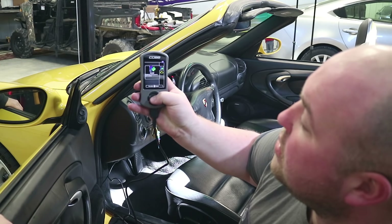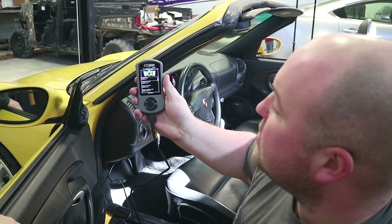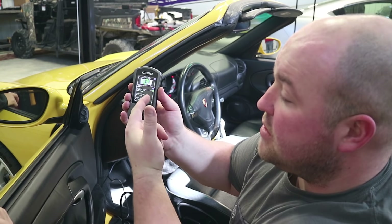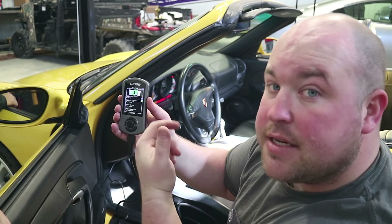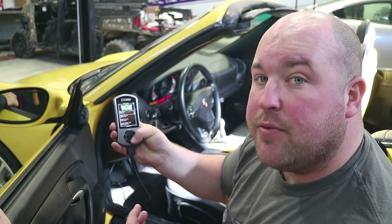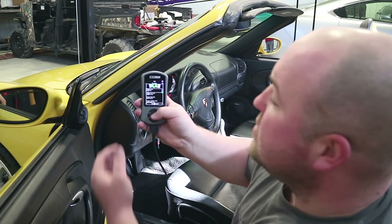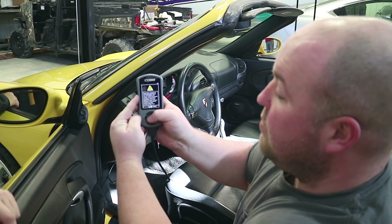We're going to install the Accessport to the vehicle. You've got your maps included with the Accessport — stage 1 91 octane, stage 1 93 octane, stage 2, etc. What I'm going to do first is run the base map so that we can test the car in its stock configuration. This is stage 0, which would be our base map, and that's what we're going to stick with.